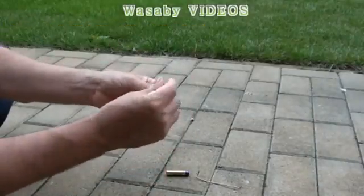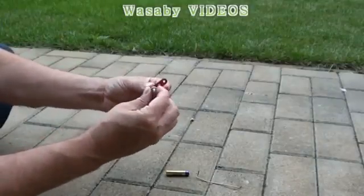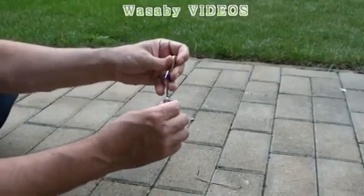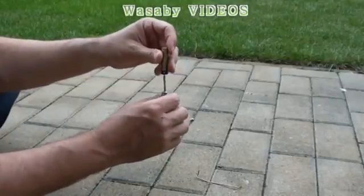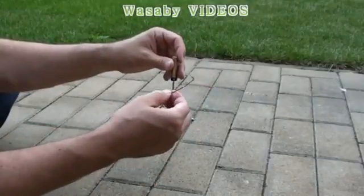You need one screw — put it just here, this way — also in the center so that it is well balanced. And you need a simple AAA battery. Just put this screw here in the battery. And then what you need is just a very, very simple copper wire.